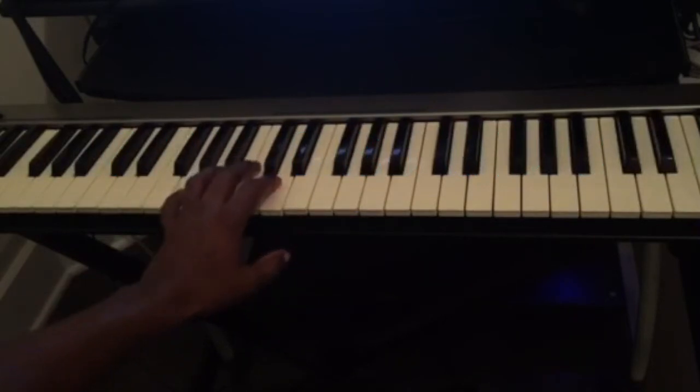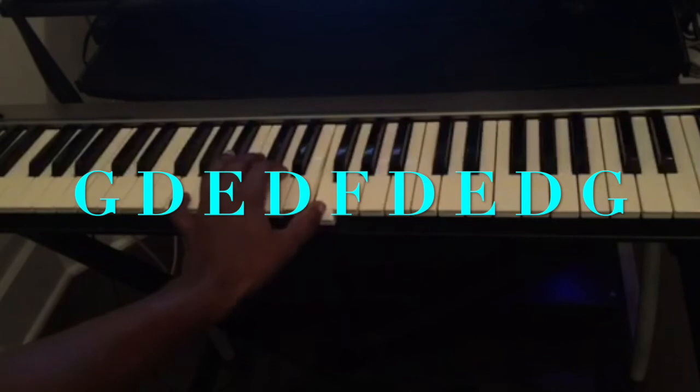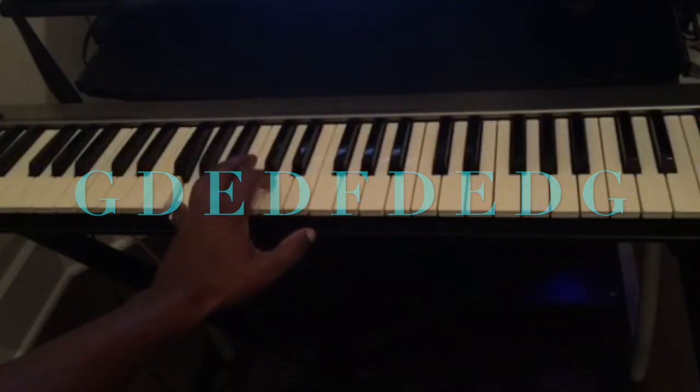And for G, it's going to be: G, D, E, D, F, D, E, D, G. So once again, here's the full bass line pattern played through.